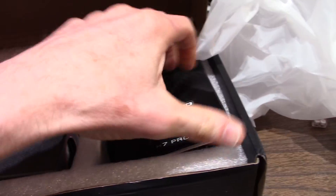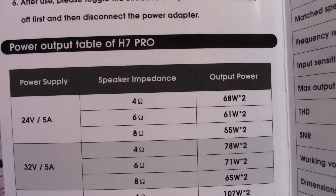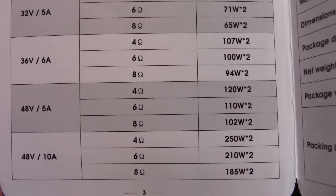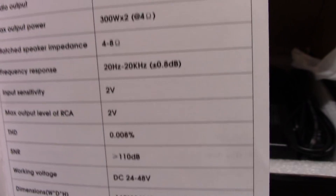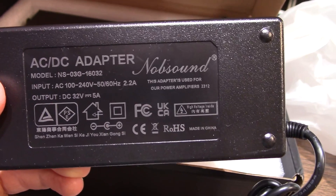What else do we get in the package? We get the manual, printed on heavy card stock. They're providing the power output ratings at different voltages and different load impedances. They seem to be more realistic, but we'll check those — it seems a little high for 24 volts. And we have the specifications, what they're calling parameters here.